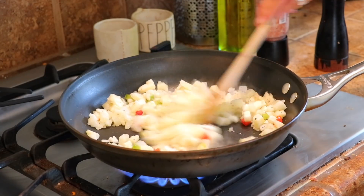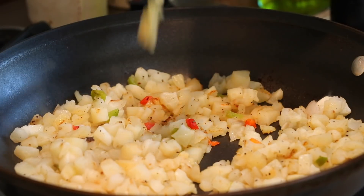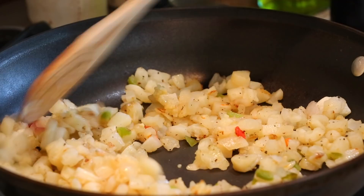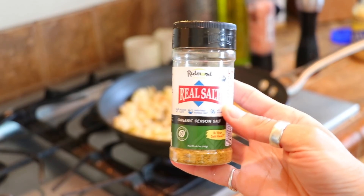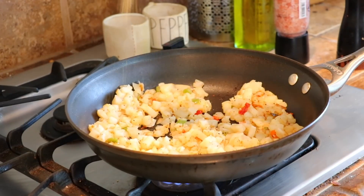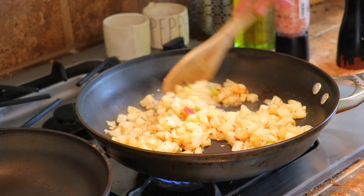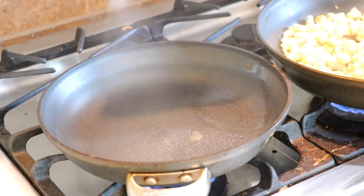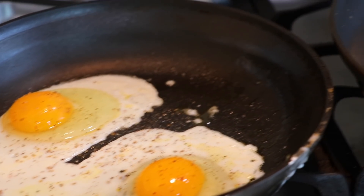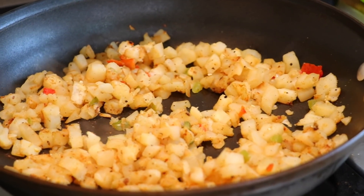I wait to add the garlic because I don't want it to burn, so I wait for the potatoes to cook just a little bit before adding that. Then I use this real salt seasoning by the brand Redmond - you can get it on Amazon, it's amazing. I just sprinkle that onto the potatoes, and if the potatoes are getting dry at all you can just add a little bit of water to bring some moisture back. Then I cooked up two eggs - I eat this with one egg but my husband wanted some so I made two.